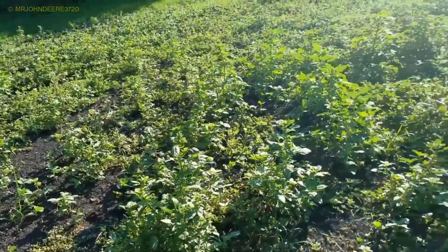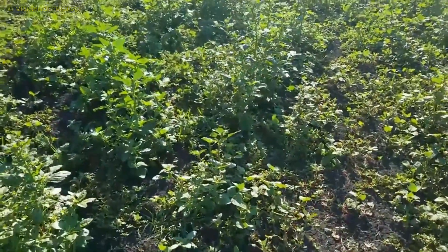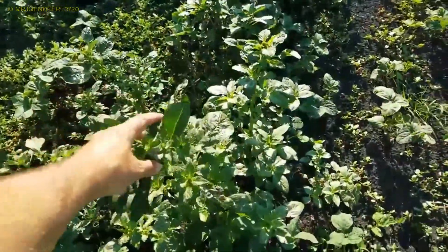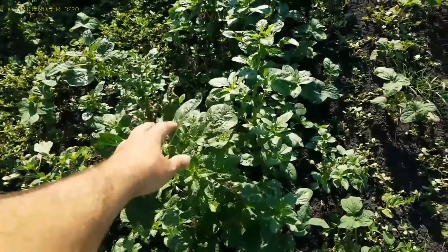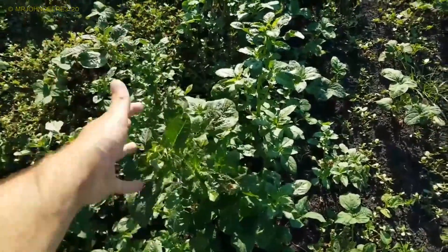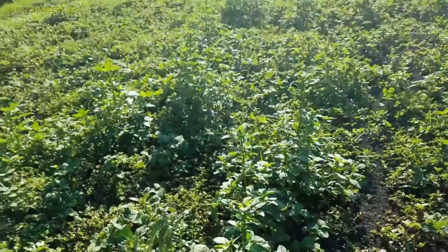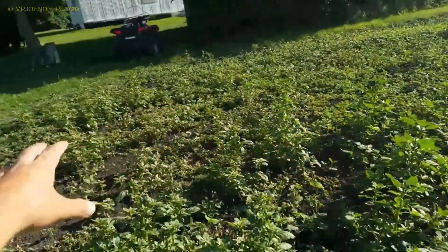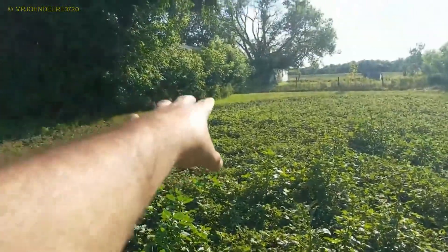The north garden is doing okay. I heard something about these soybeans getting tall but not flowering — I don't know if that's a bad thing, I can't remember, but someone will tell me. You can see it's only doing it in this little section and out there a little bit too.